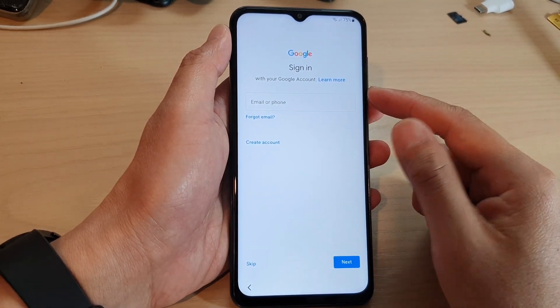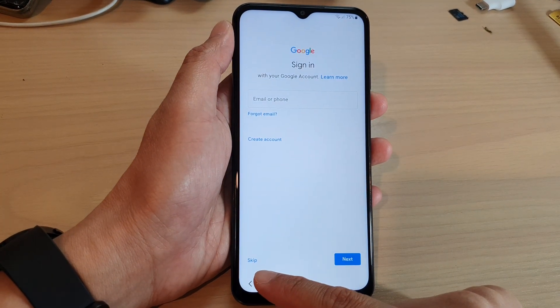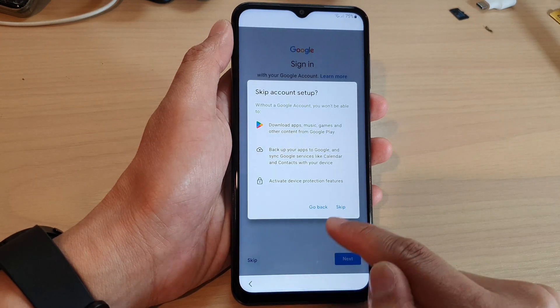At this step you can sign in with your Google account or you can skip. If you skip, you will have a chance to sign in on the settings menu. I'm going to tap on skip for now and then tap on skip.